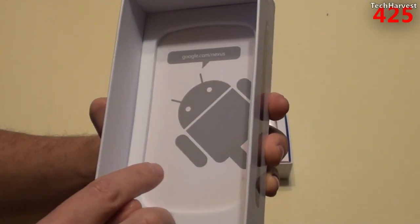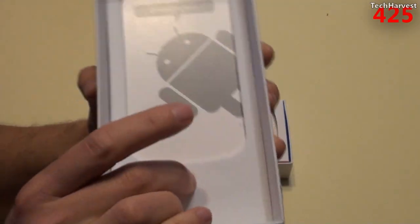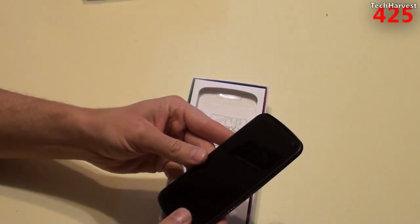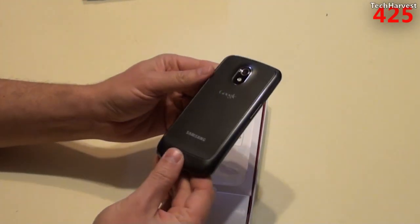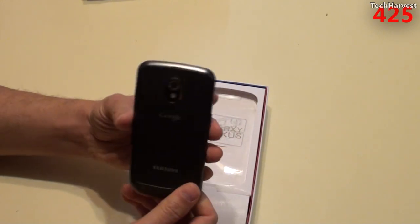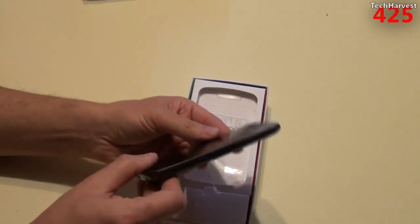In the lid here, you have a little Android peeking around the corner saying Google.com/Nexus. And this is actually foam in here. So there we go — there's the phone. Let's pull it out of here and do a quick inspection. No scratches on the glass. It does look mint. I don't see a scuff on this phone. There's a little dust on there, but other than that this phone looks mint. Very nice.